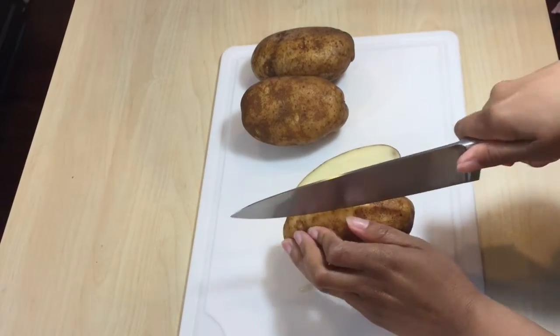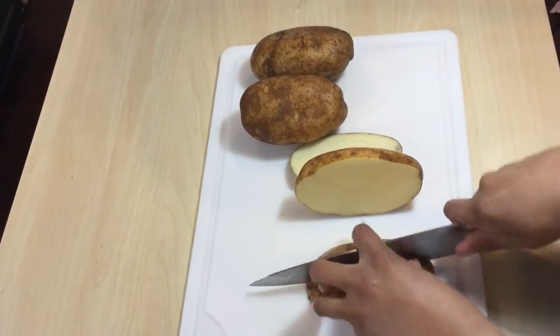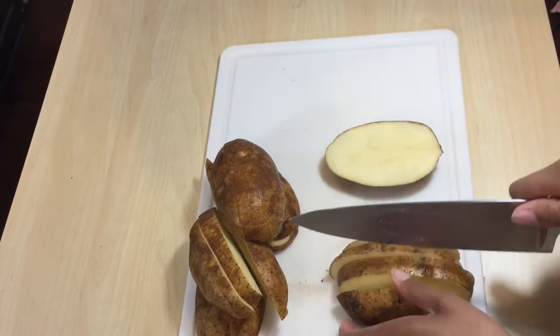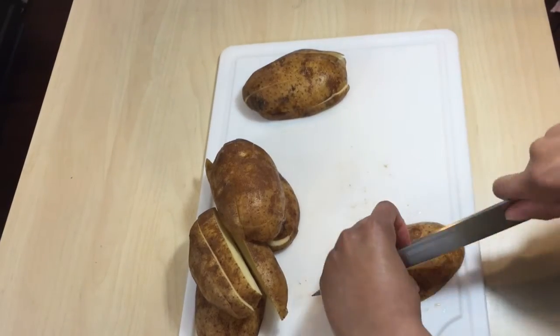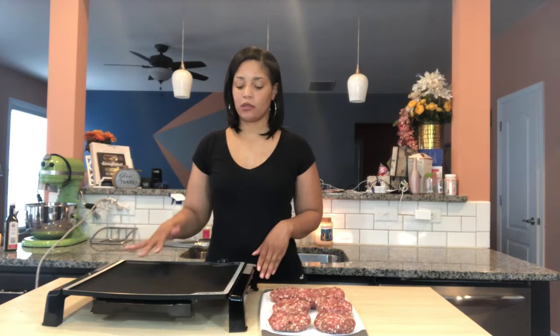I have about three medium potatoes here that I'm going to cut into fries and fry them in my air fryer. I have shaped my burgers and I am ready to put them on my griddle. I have preheated my griddle to about 350 degrees.